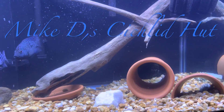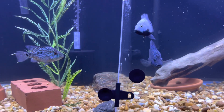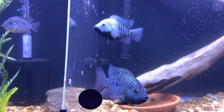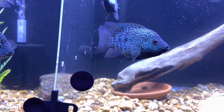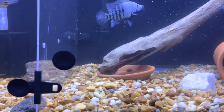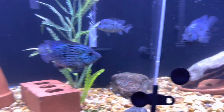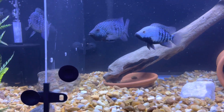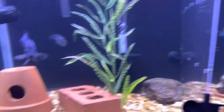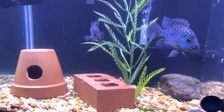All right guys, as I promised I'm going over here to another tank to show you what's going on in the carpenteris tank. If you guys can see, this female is still in breeding dress, and so is the male, but there's no more fry. I actually pulled half of that fry out and put them in a 10-gallon. I don't know what happened to the rest — either they ate them or the other carpenteris ate them. That's why I pulled some, because I knew they weren't going to last long in this tank.